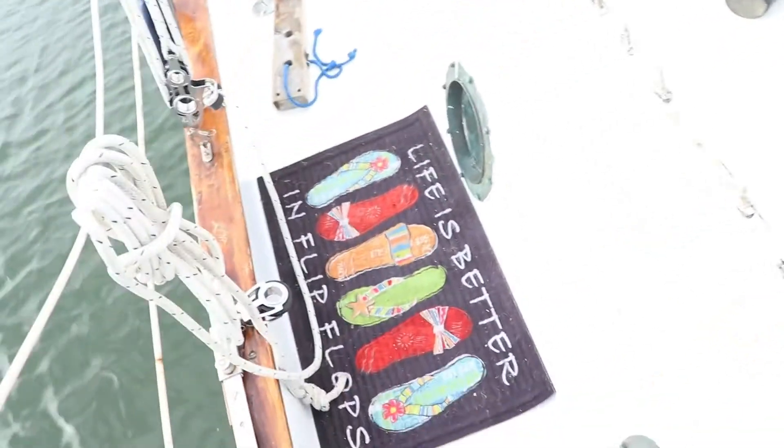That way I can get the proper sail shape no matter what, and that'll make me happy. To be honest, before, when I had it on the short track, I had to pull it all the way back to really get any decent shape in it. And my sail maker was telling me that the sail he was making me was going to need that extra track. So I want to make my sail maker happy, because the guy makes excellent sails.